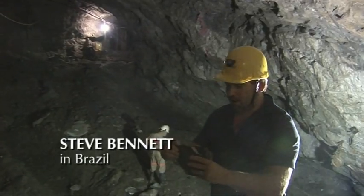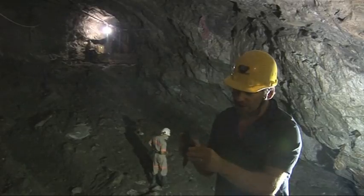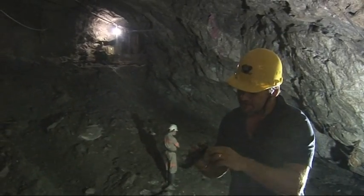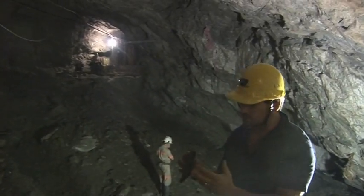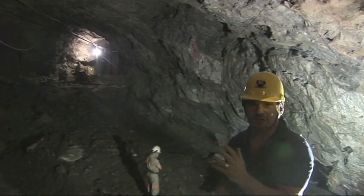The actual rock in which the emerald grows in this particular mine in Brazil is very, very soft. If you look closely, I can break off pieces with my hand. It's a lot of biotite in here, a lot of talc. And because you can break it with your hand, imagine as the emerald grows in here that it's not got as much pressure as if it was growing in quartz. So that reduction in pressure means that the crystals can grow much easier.